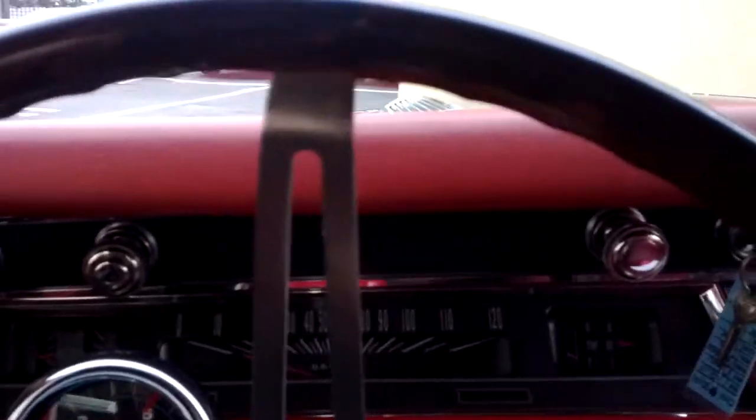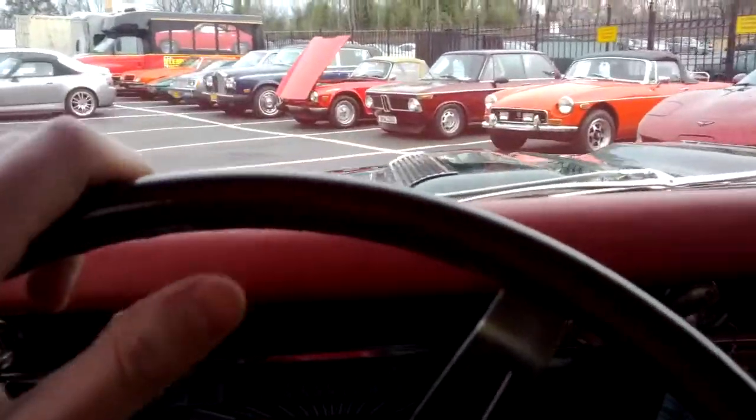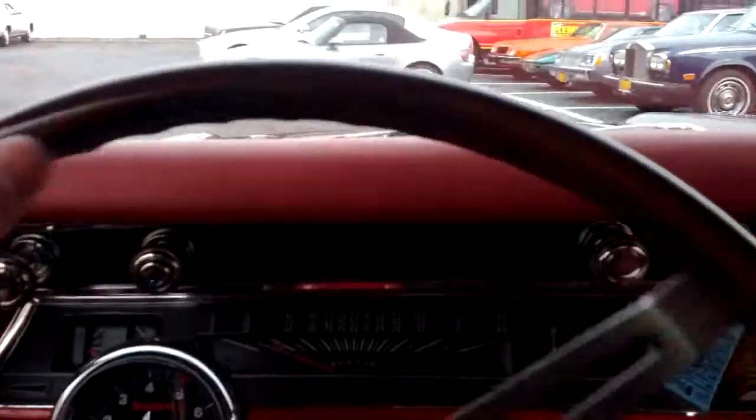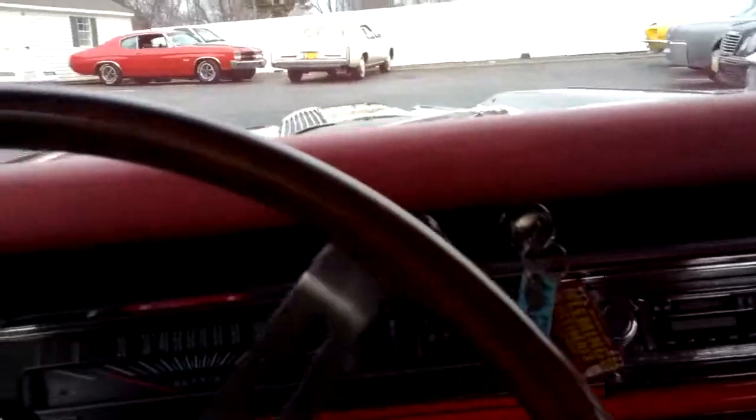It drives really nice — nice power steering. None of these cars, no two cars are alike. I can tell by just moving this thing three feet that it is a nicely put-together car. I haven't had a chance to drive it yet; I might actually just do that while I take it out, but let me park it.